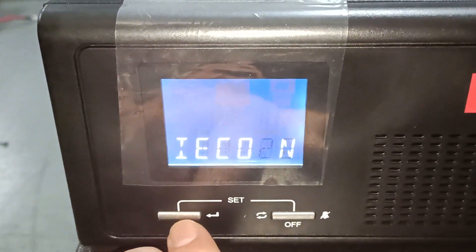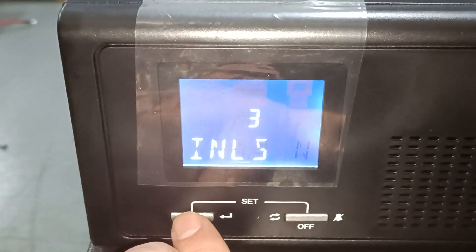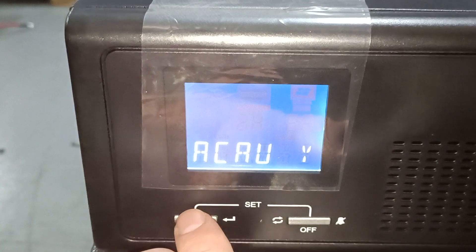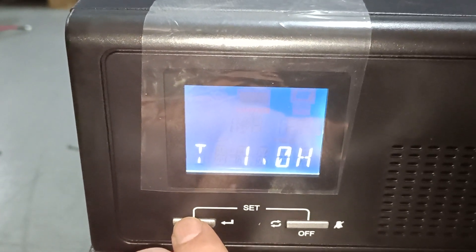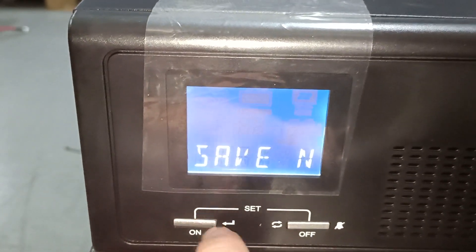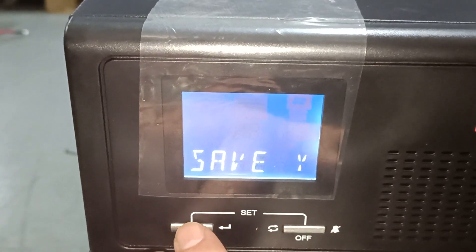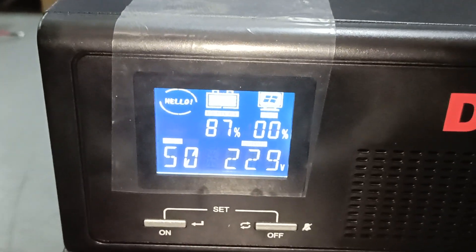You can skip the remaining settings. Then you want to save — yes, you want to save. And that's it — your inverter is set up and ready to be used.